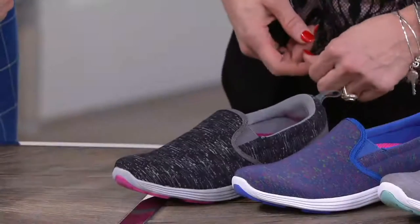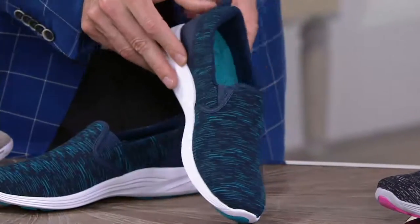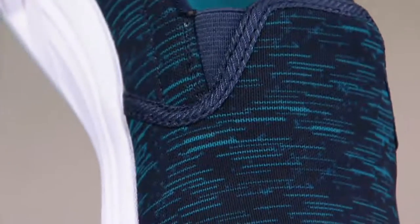And then the last one we call navy — because it is. Navy with teal. Got that nice little sort of flex of teal going through there. What a great-looking style.